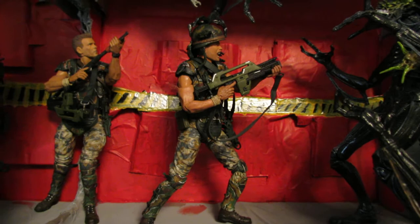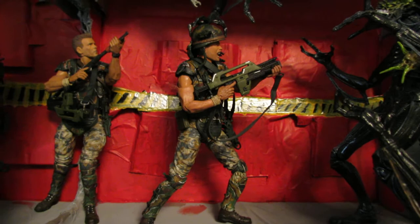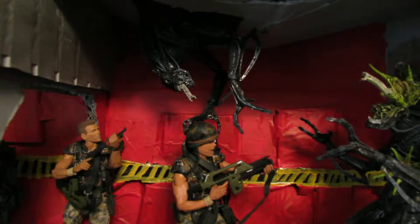And there are the two Battle Damage Xenos. God, pretty much every shot you can get in this diorama is a good screenshot. Just look at that — it's so cool. I really love that guy peeking through the door right there.